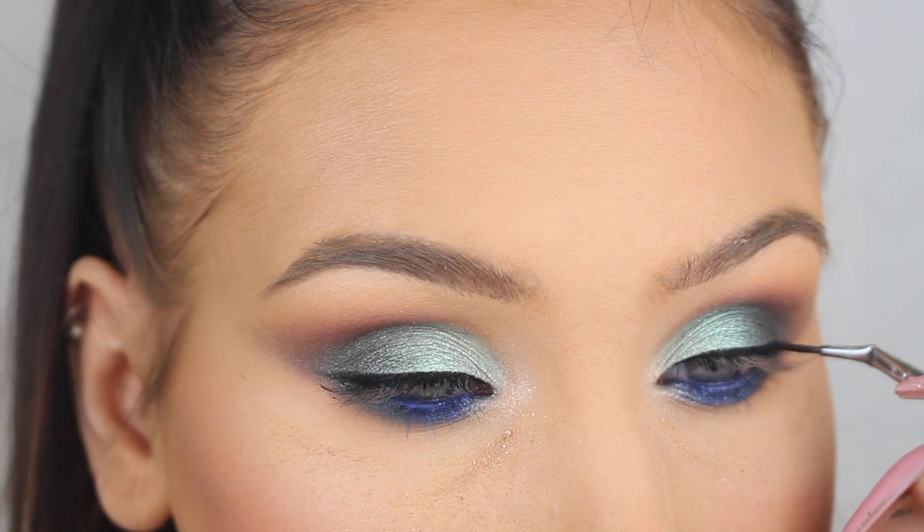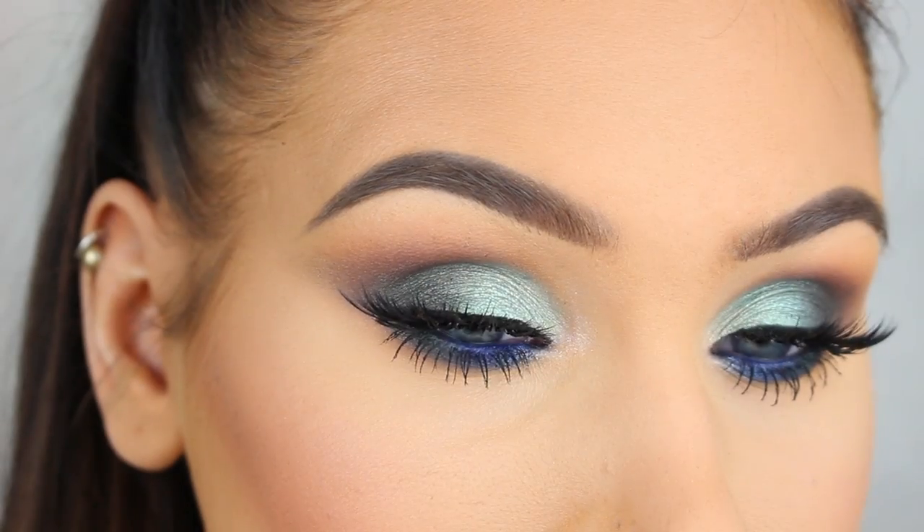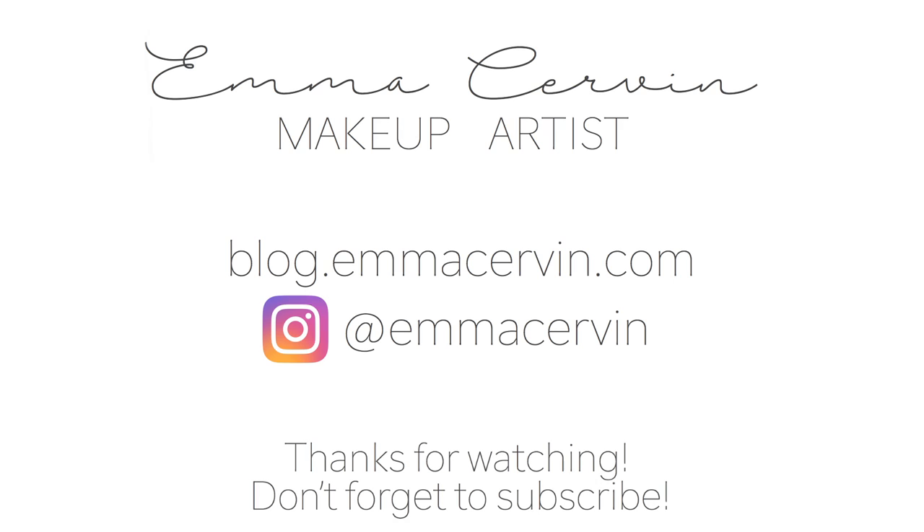I really hope you guys like this look and found this video helpful. Thank you so much for watching and I'll see you guys next week, bye!